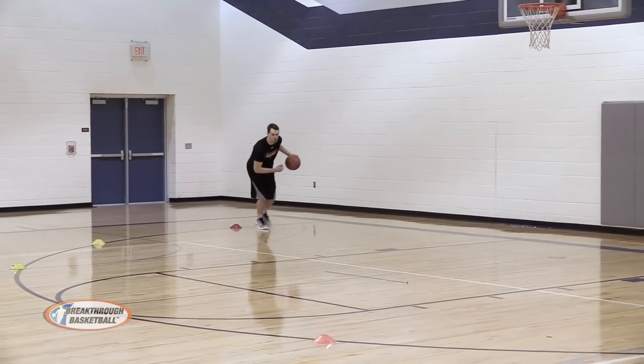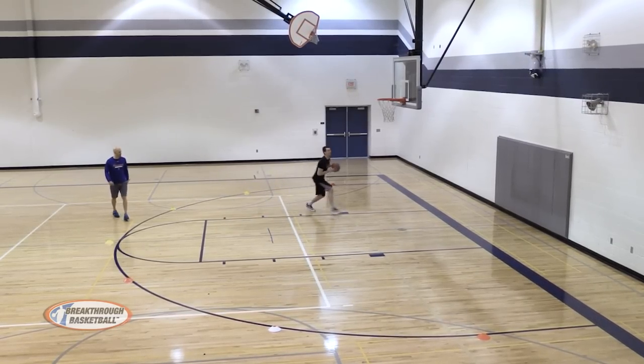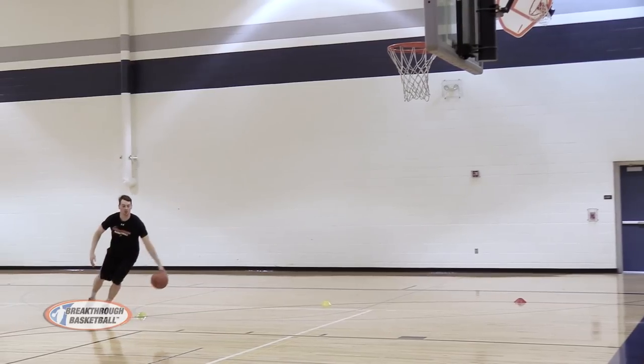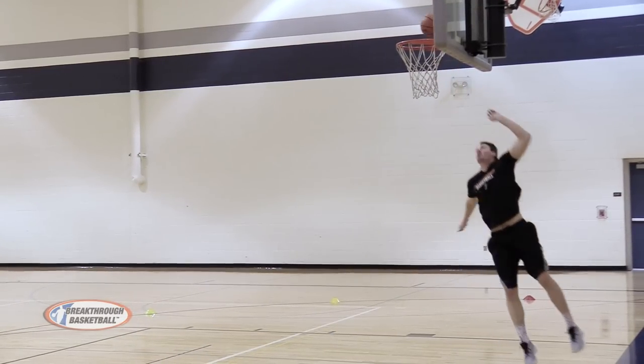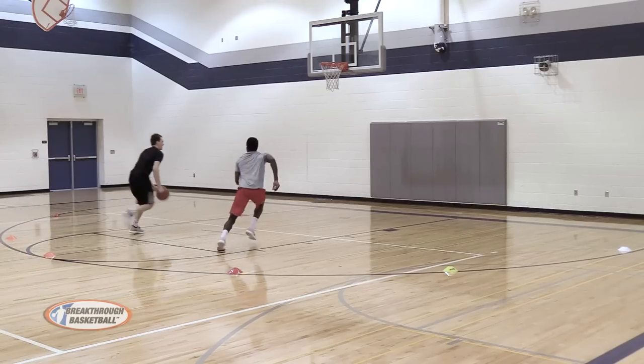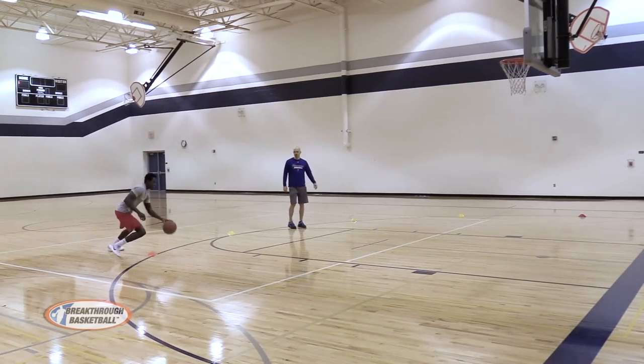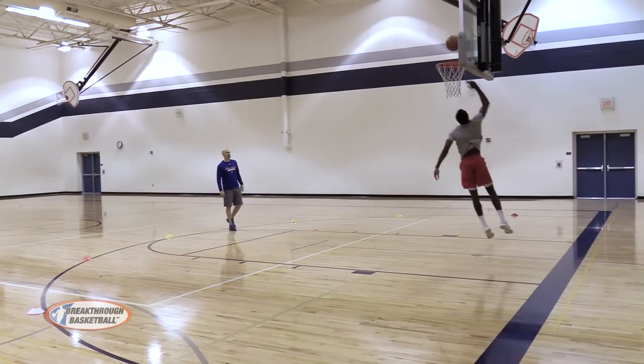Hey, this is Coach Joe Haefner. Next you're going to learn one of the best drills that you can use to make more layups. This is great for all age levels and skill levels. You will learn how to make different types of layups from every angle of the basket. You can also easily modify this drill to practice any type of layup, and it shows you great variations to turn this drill into a one-on-one drill so you can practice finishing against a live defender. In the first few variations, you learn the five essential layups that every player must master.